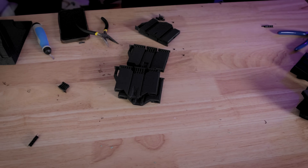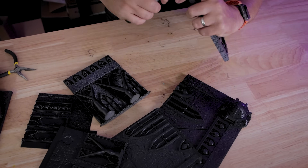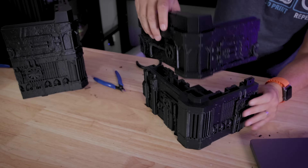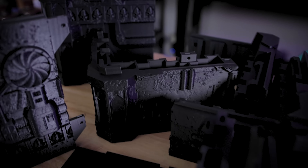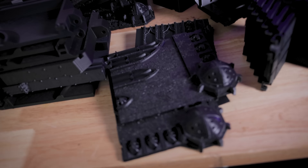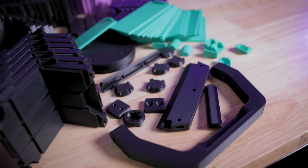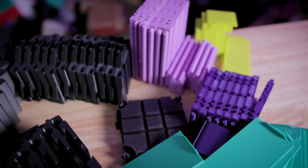Now let's get all 150-plus prints cleaned up. Just like the Omni 1, the Omni 2 requires a few hardware components to assemble all the 3D printed parts together, including some nuts, bolts, magnets, and metal pins. Keep in mind I'm working with a prototype set of files, so the final configuration and designs might change before the final file set is released.